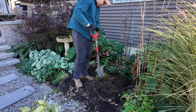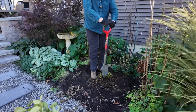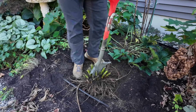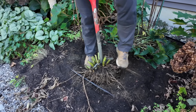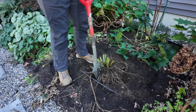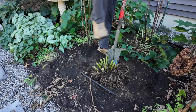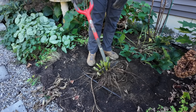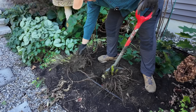It went in pretty easy — into the top layer pretty easy. This is a very tough plant. One cut done. The good thing with this root slayer is it's got nice little teeth on the sides. It sure does live up to its name. I think I've got it in half. It's currently divided in two.